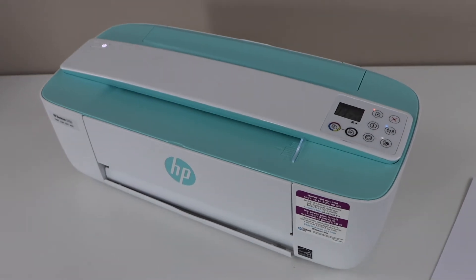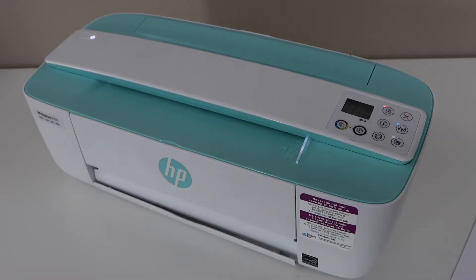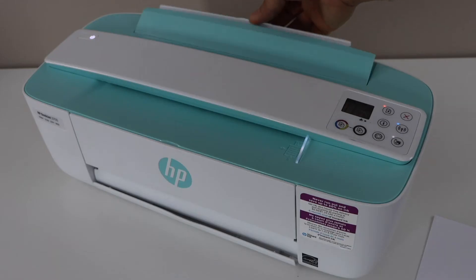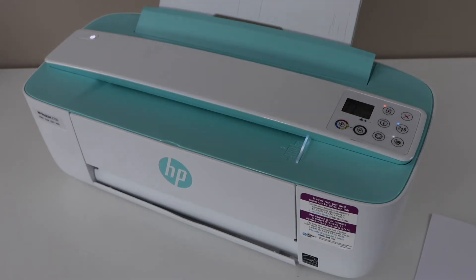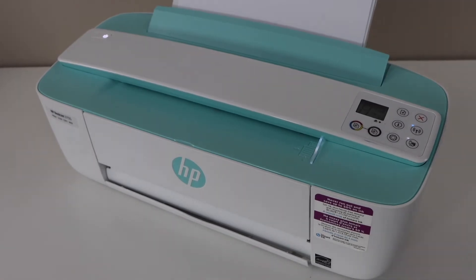In this video I'm going to show you how to do the hard reset of your HP Deskjet 3700 series printer. Load the paper — even if your printer doesn't have enough ink you can load it. If it just prints blank it doesn't matter, it will just reset the printer. Now make sure the printer is switched on.